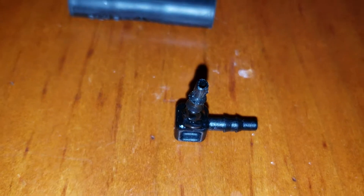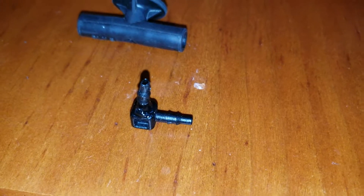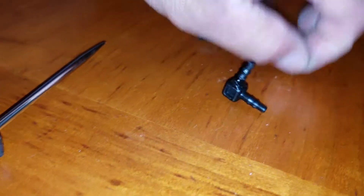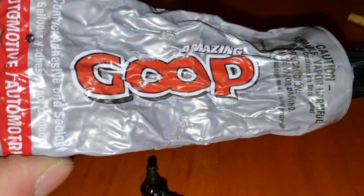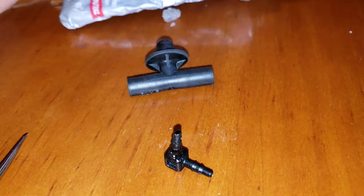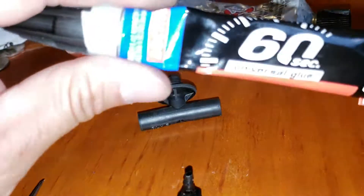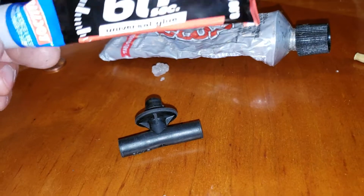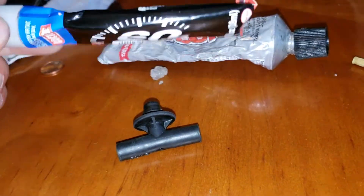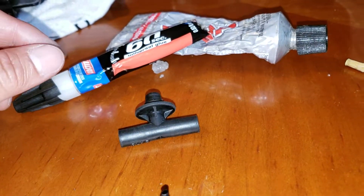And then I decided to glue it. It's not the greatest job, but I'm pretty sure it's going to hold up. It's not like it's high pressure or anything, so I don't think it'll be an issue. Typically I always like to use this kind of glue — it's flexible, it's some pretty good stuff. But I left the cap open and it's no good. So I'm using this one, this Loctite 62-second universal glue. It's not the greatest thing, honestly, but it is what it is. Loctite is a good brand, so I'm giving it a try.